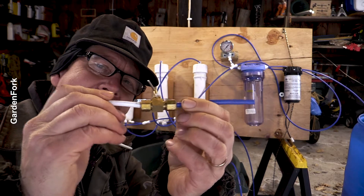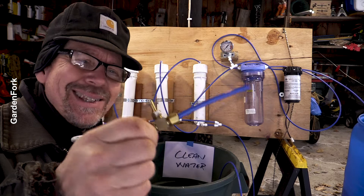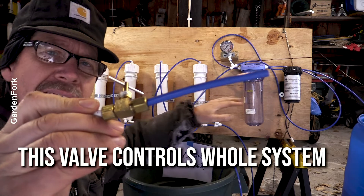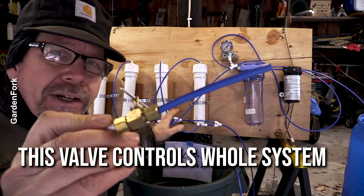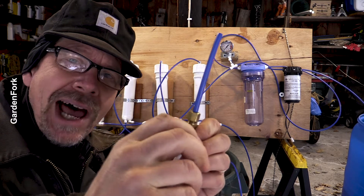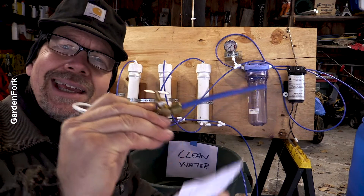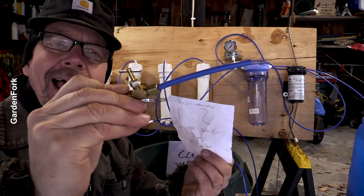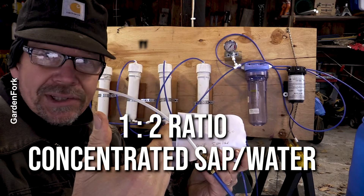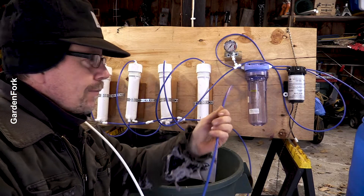This needle valve is at the end of our concentrate line — what a traditional system would consider wastewater, but that's actually what we want. Get the brass valve, don't try a plastic one, it just won't work. What this controls is how much raw sap goes through the system. If it's wide open, the sap is just going to run right over to the concentrate barrel without going through the filters — that would be bad. You dial this in very slowly. What we want to achieve is a ratio of one cup concentrated sap to two parts clean water coming out the clean water hose.